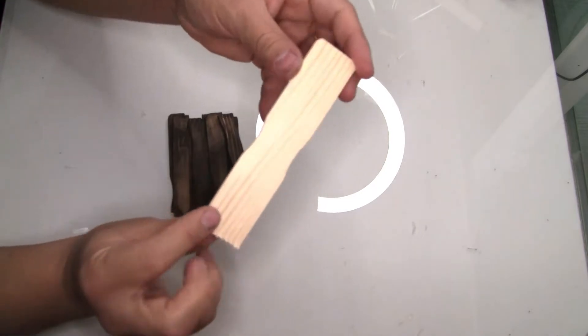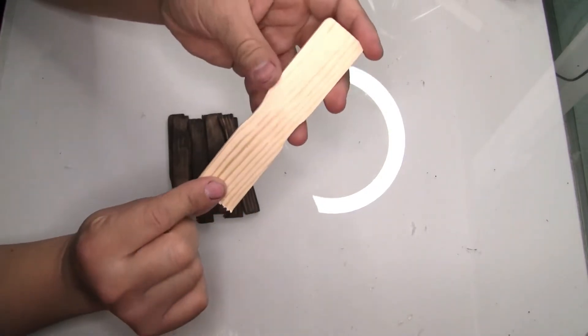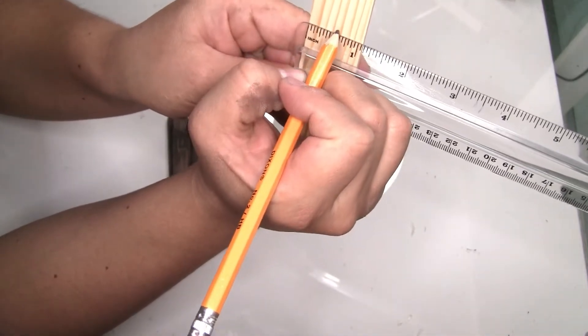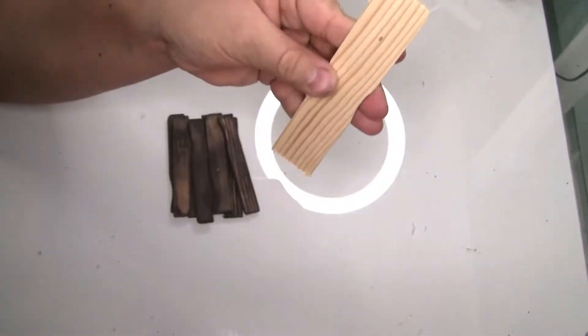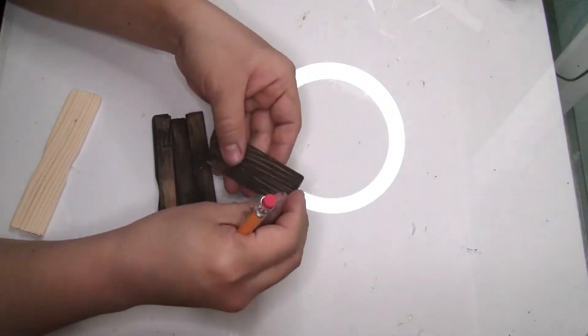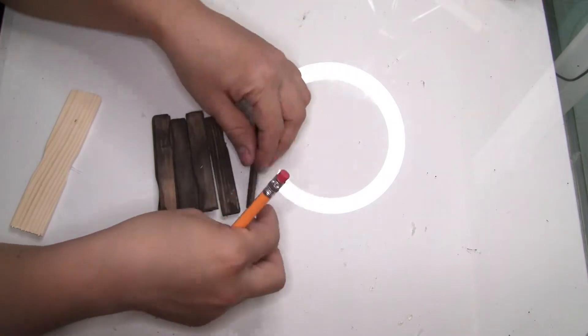Now I'll show the part where I used the handles from the painter sticks. With my ruler, I marked the painter stick at one inch, then cut it in half with my saw. I also painted these pieces with the same stain.